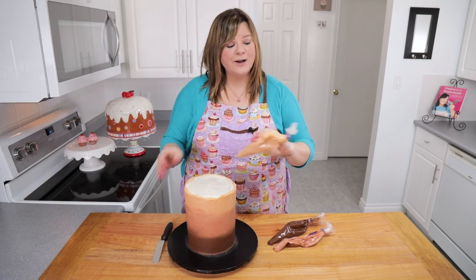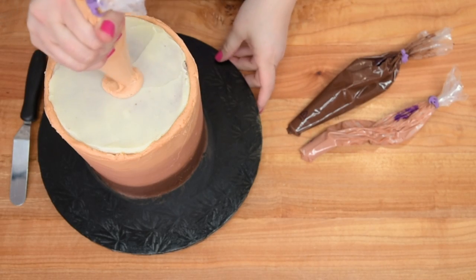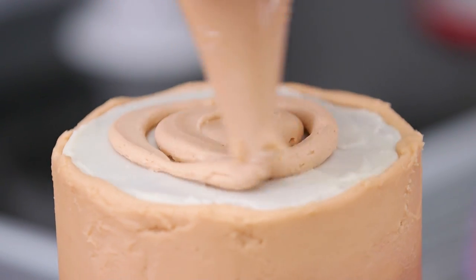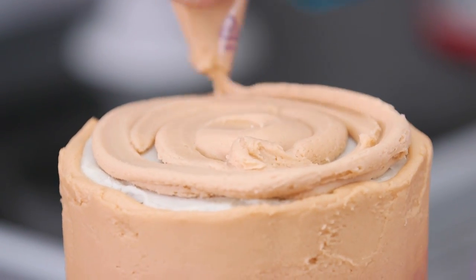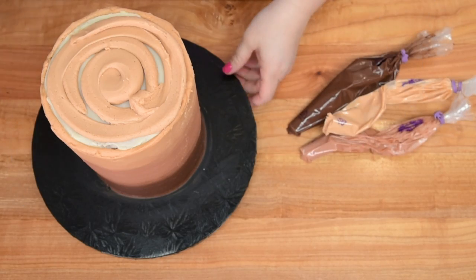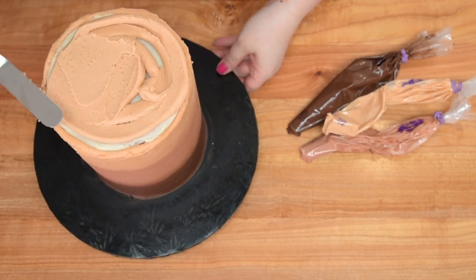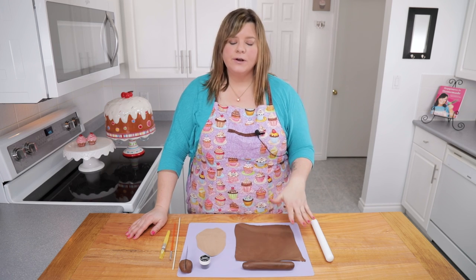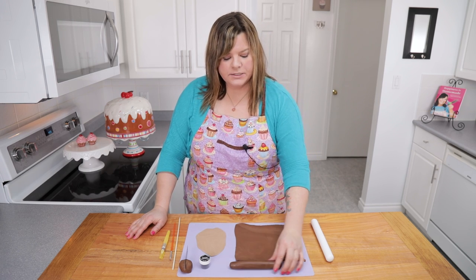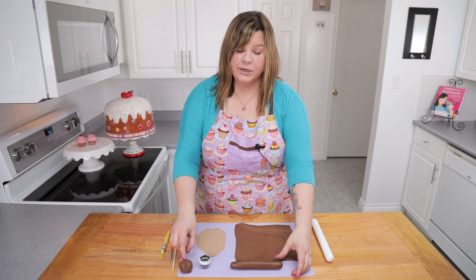To finish off the top, take the lightest buttercream, circle it around, then use a small offset spatula to smooth it out for a nice smooth top. With the cake buttercream-covered and in the fridge, we're going to work next on all the different fondant parts of the giraffe to put on top.